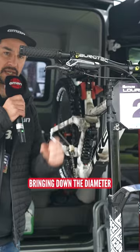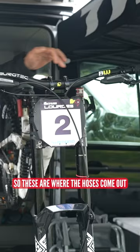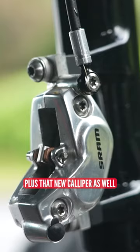Also looking at these new SRAM Code Ultimate Stealth Brakes — so these are where the hoses come out, super close to the bar, and actually nice for downhill bikes as it tucks in right behind that number plate, plus that new caliper as well. Also, Bergtech new components for Trek this year.